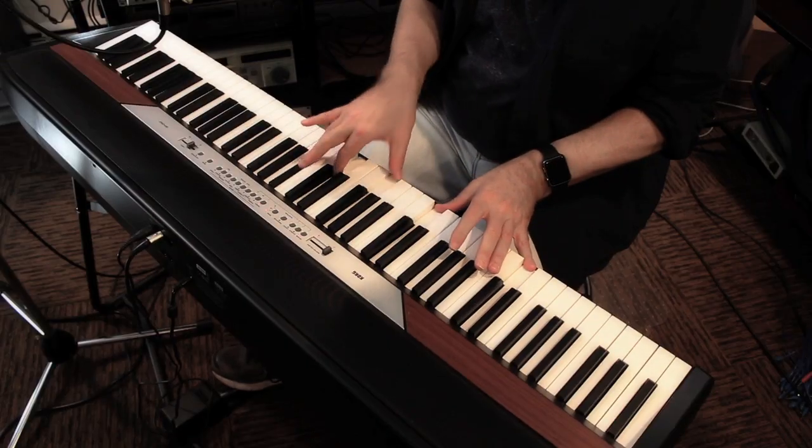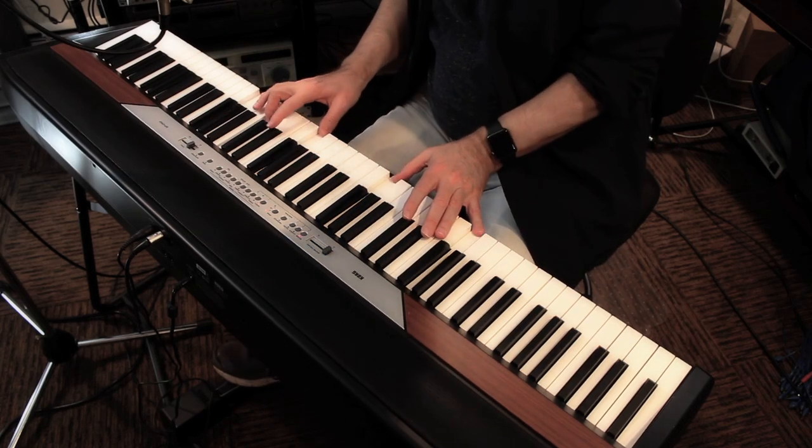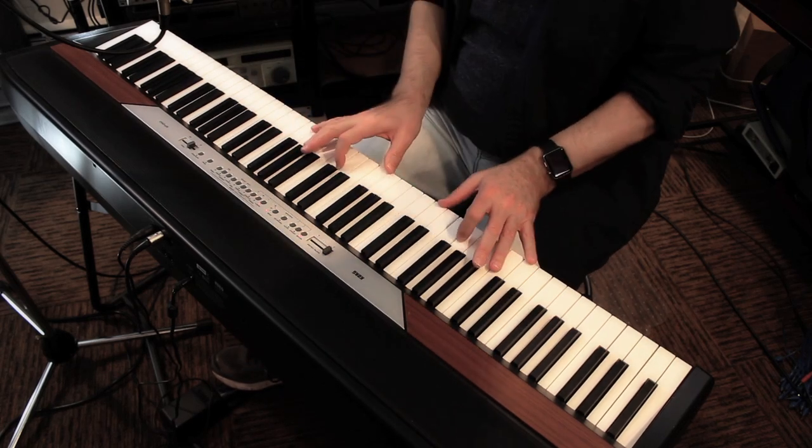The typical way you create tension in music is by establishing a root or tonic chord, moving away from it into other zones — chords, modal areas — and then back to that root chord, releasing the tension.